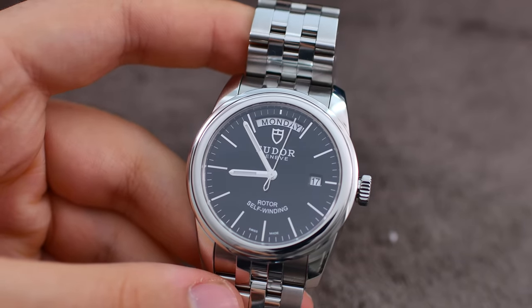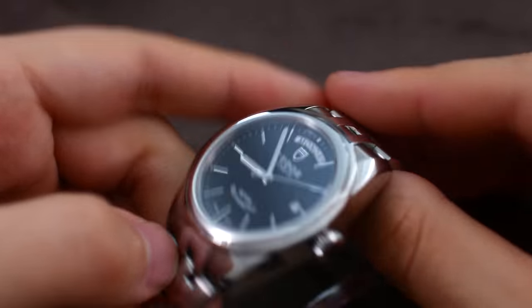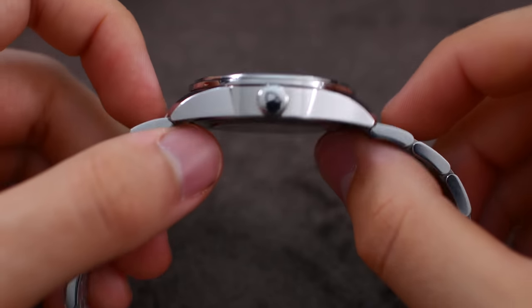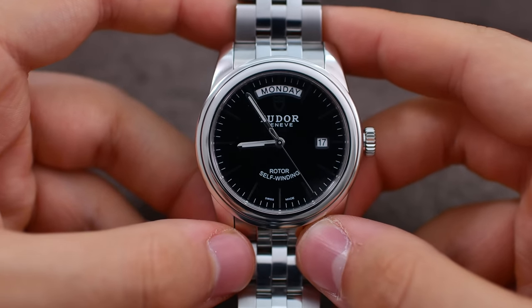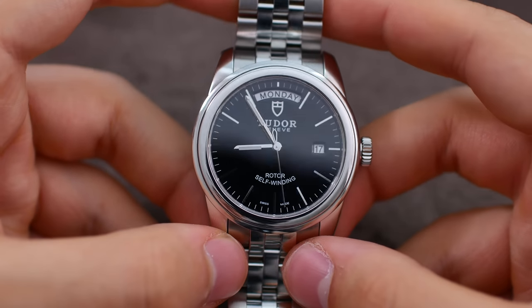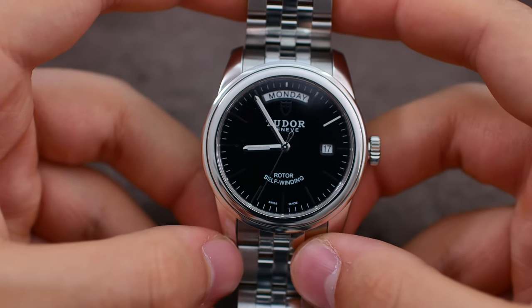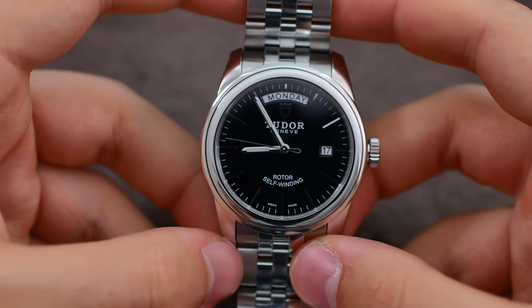Inside the watch there is an ETA 2836-2. Tudor has purchased the top-grade version of this movement, regulated it to a high degree, and done some basic finishing work on it. So while it is an ETA movement, it is a top-of-the-line version of the 2836, which means it will hold up very well, keep time very well, and be very easily serviceable in the future — which is pretty much everything I look for in a watch movement.